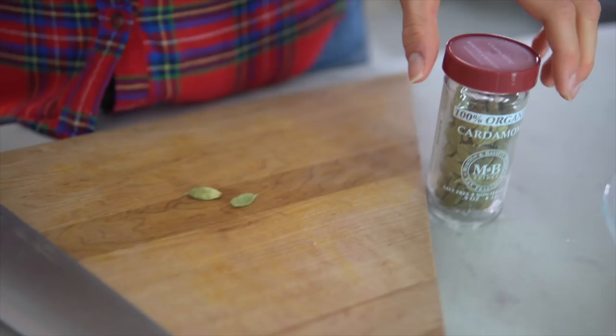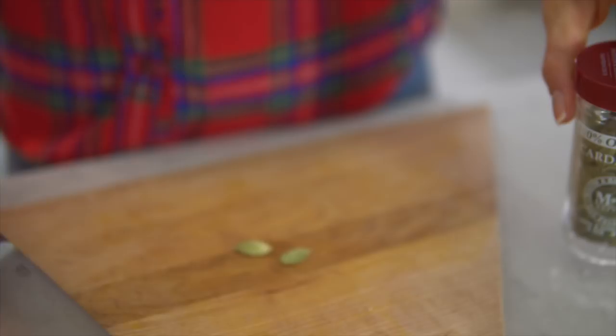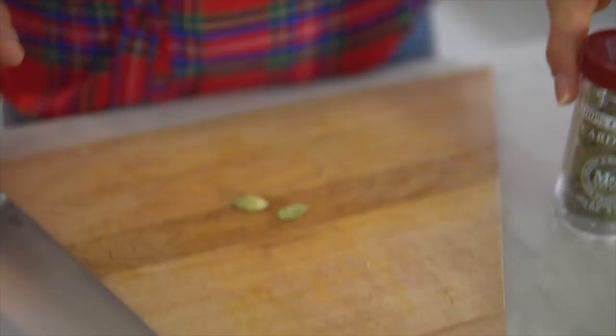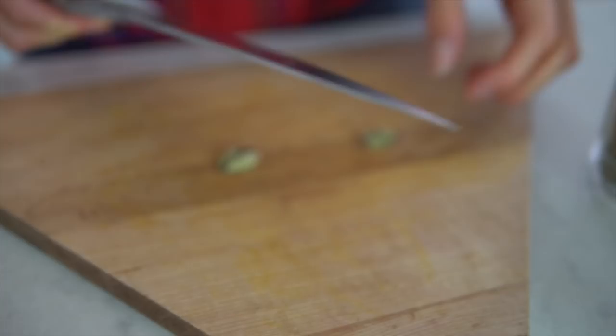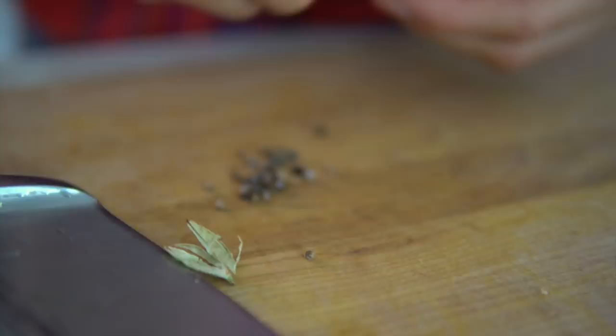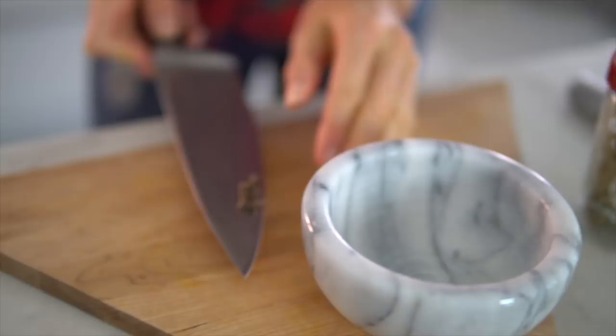One of the spices you'll want to include is cardamom. You can find it ground or you can find these pods. It's very similar to garlic in that you'll want to take the flat edge of your knife and crush the pods. Inside you'll see all these individual little pieces of cardamom. Take your cardamom seeds — they're very solid and hard — and put them in your mortar and pestle and grind them until they're nice and crushed up.